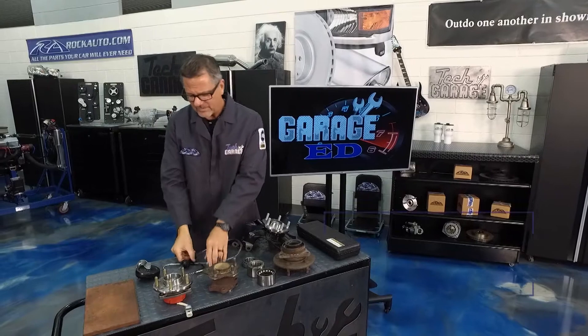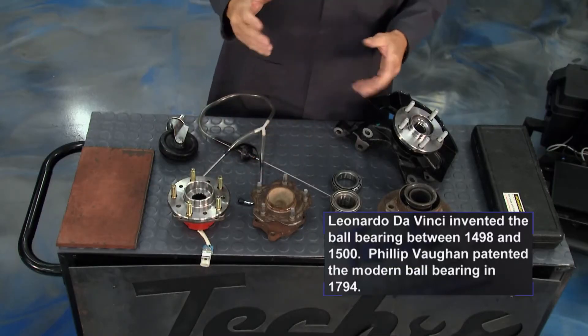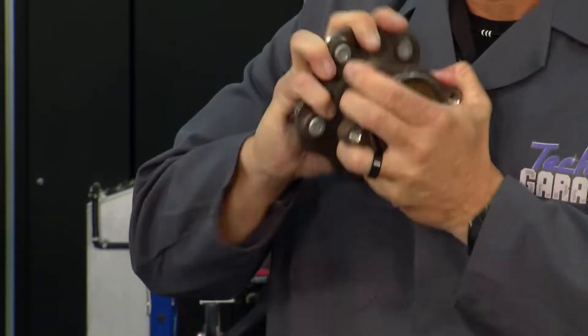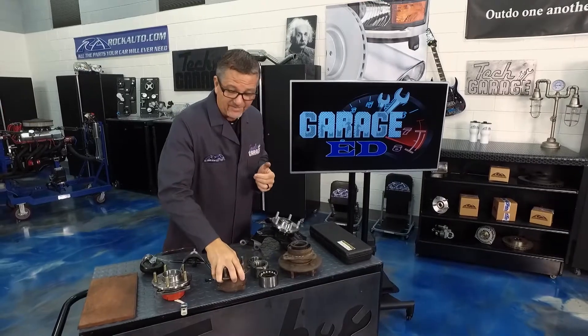Another thing: use a stethoscope. Put it on, spin the bearing, and see if you hear any noise. Remember, you're taking about 5,000 pounds off that bearing so it may go away. Listen for a rough grinding sound — that's an actual bearing problem even without any weight on it.